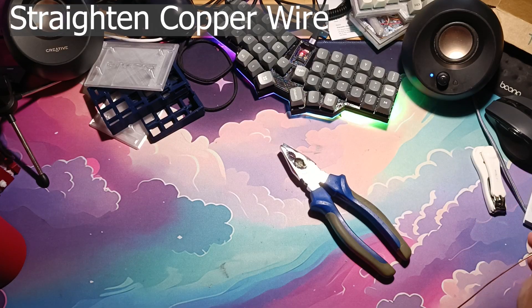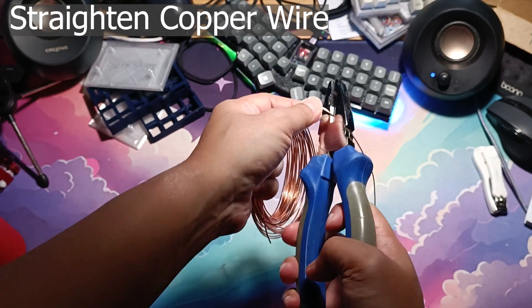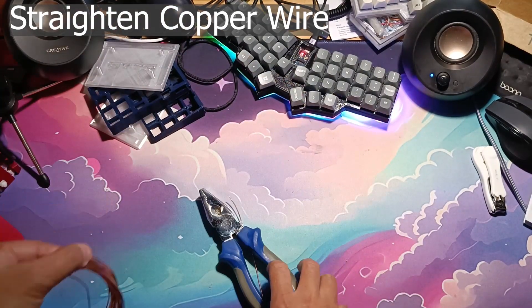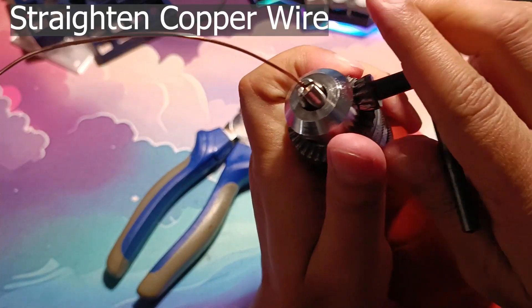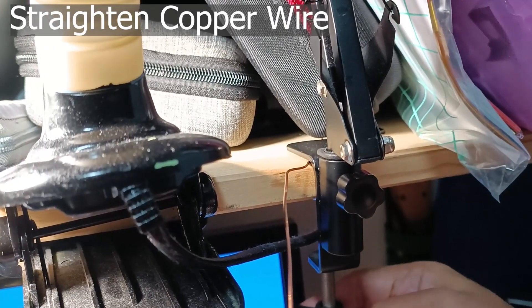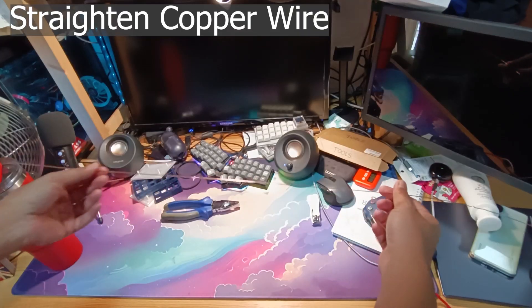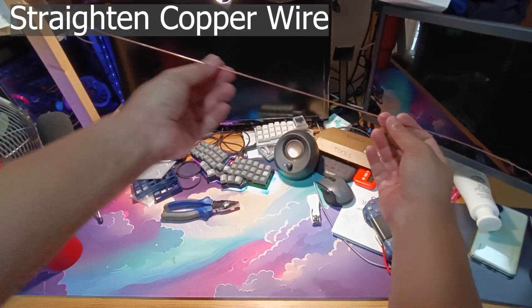First thing to do is to straighten the copper wire. Cut the wire to about 1.5m, clamp it to the hand drill, and then clamp it to the other clamp. Pull the wire to give it some tension, then slowly turn the wire to the right about 3 revs, then to the left for about 3 revs, then repeat a couple of times — hopefully you'll get your wire straight like this.